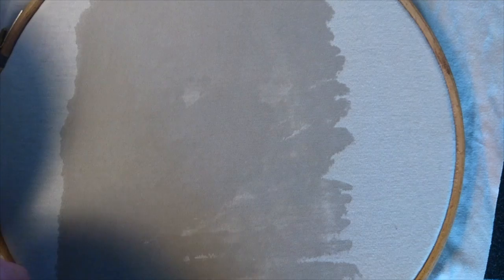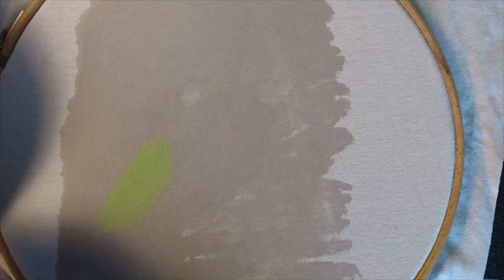Then with some green, some brown, and some white, mix up the colour of the lichen you want to use. Now that's way too green but we can dull it down in a bit. Now as you can see little bits are starting to come off my palette but that doesn't really matter in this case. And wait for it to dry.